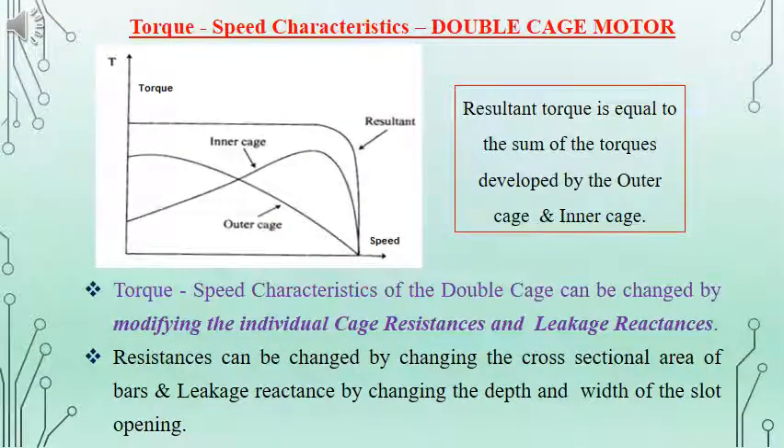The torque-speed characteristics of a double cage induction motor are given in the figure. The torques caused by the inner cage and outer cage are separately given, and the resultant torque is also given. At the beginning when speed is equal to zero, the inner cage produces less torque and the outer cage produces higher torque because the resistance of the outer cage is higher. The resultant torque is the sum of the torques produced by both cages. To modify the torque-speed characteristics, we can adjust the cage resistance and leakage reactances by changing the cross-section area of the bars and adjusting the depth and width of the slot openings.